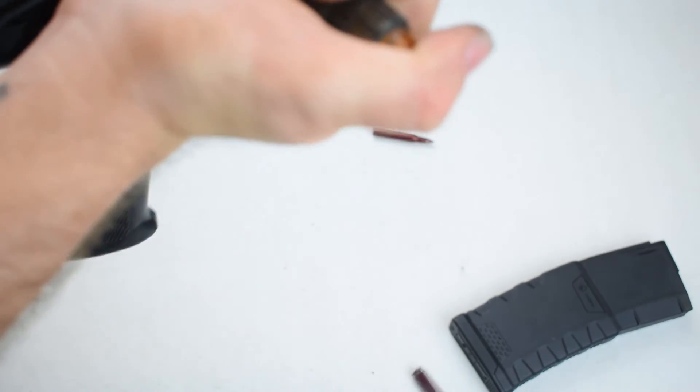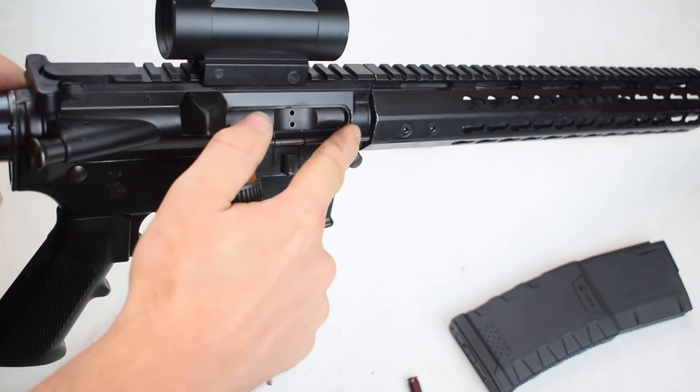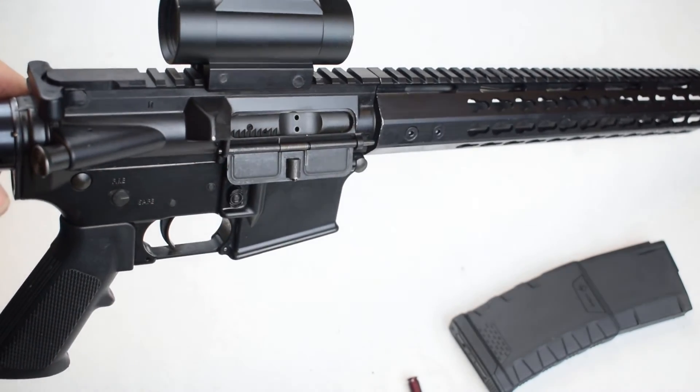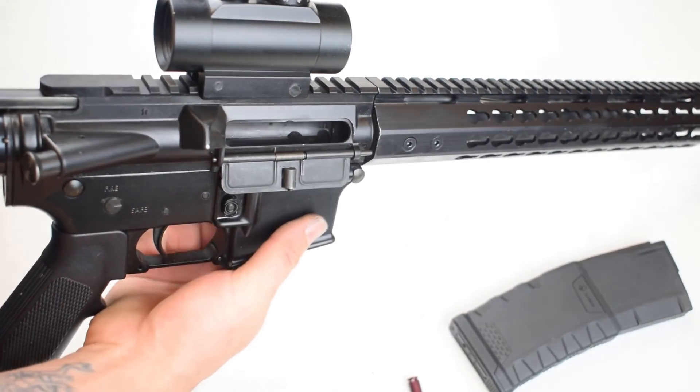When you do that, that round should come tumbling out. Let's loosen it up a little bit, pull that back — and now that round is gone. If we release this, that should catch what was stuck in that chamber, and if we use our charging handle one more time it should extract and eject that.